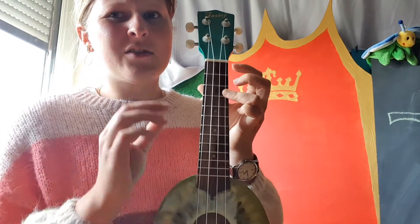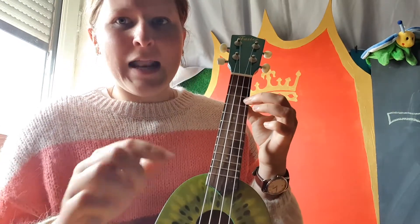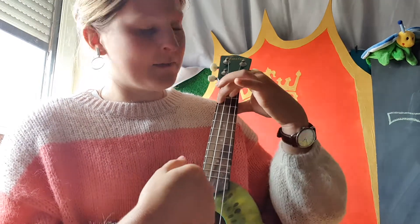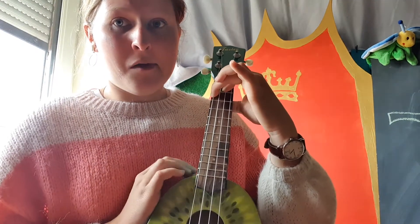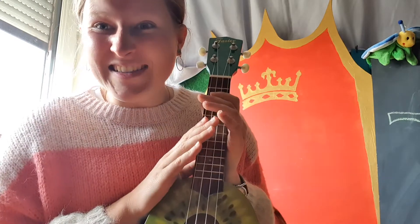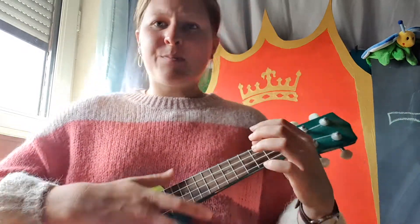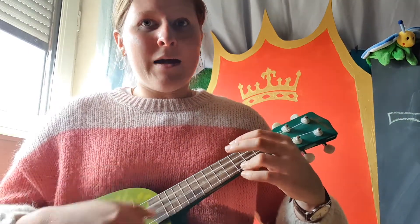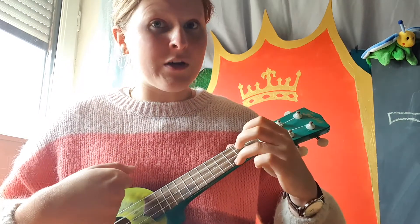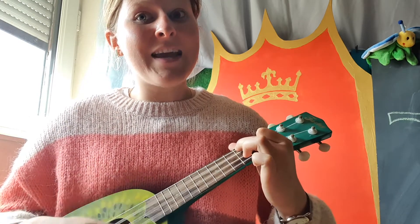When you play the ukulele you have to change chords lots of times, but you can practice at home. If you have an adult in your house who can change fingers quickly, you can ask them to play a song for you. I'll do Humpty Dumpty one more time: 'Humpty Dumpty, Humpty Dumpty sat on a wall, Humpty Dumpty had a great fall, all the king's horses and all the king's men, couldn't put Humpty together again.'